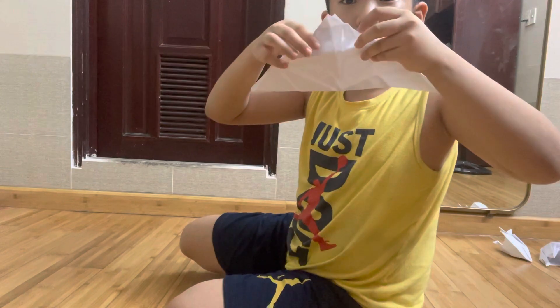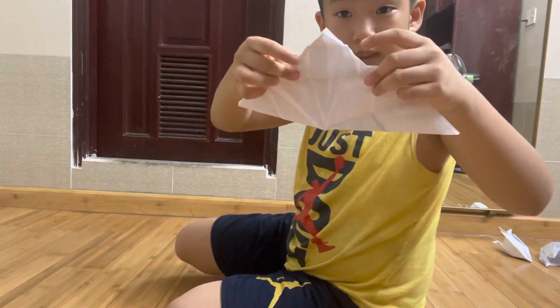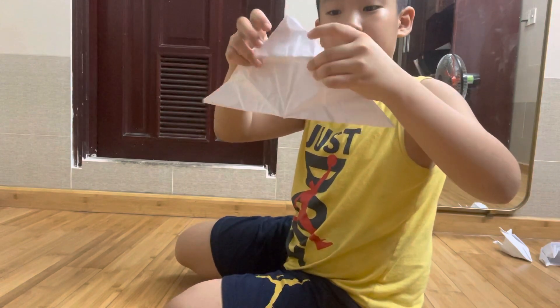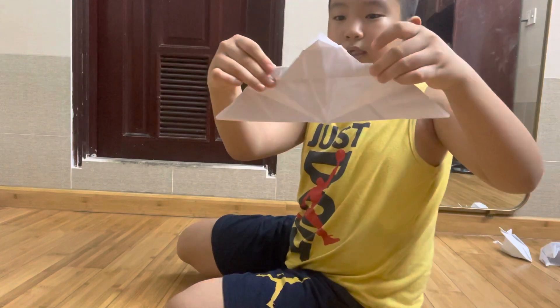Then down it goes, down it goes. Like here, then down it, like this.